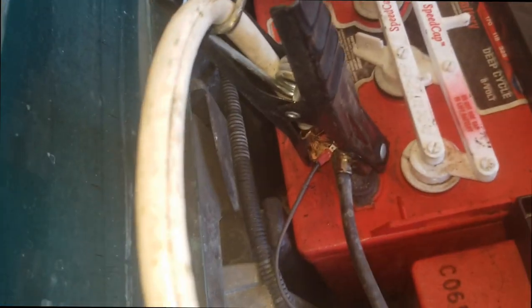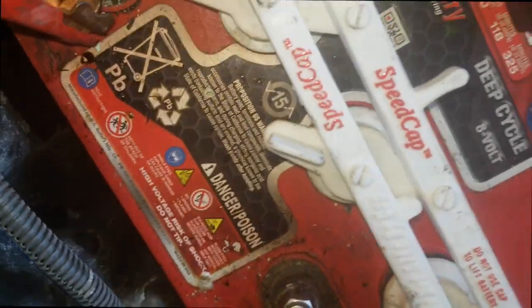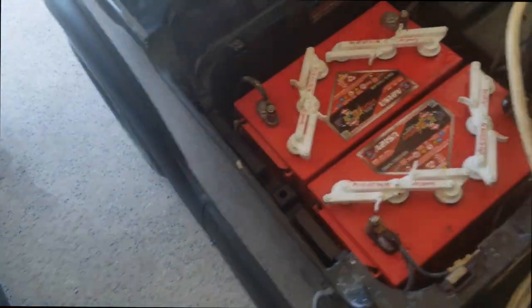I'm going to hook the cables up to my battery first — here's the main positive, and I'll come over here and grab the main negative. Okay, I'm on my negative, I'm on my positive. Now I'm going to take and clip the positive onto his positive and the negative onto his negative. Now we've got cables running from this guy's cart to this guy's cart.